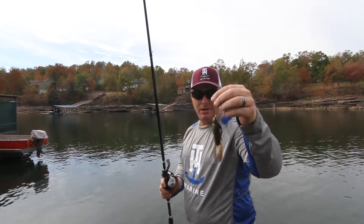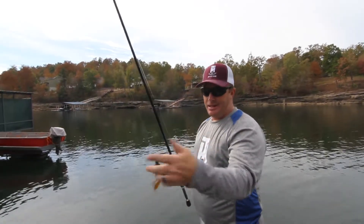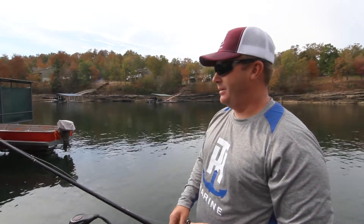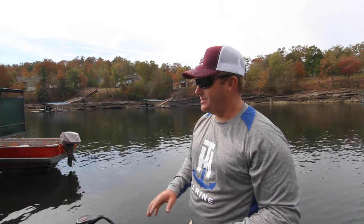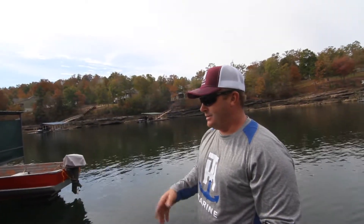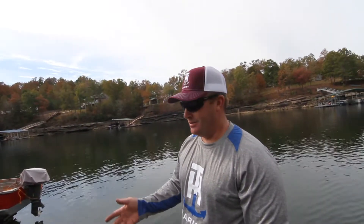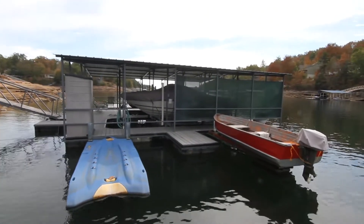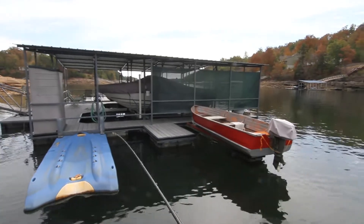That jig is pretty much the exact same jig that I won the FLW Tour tournament at Beaver Lake on this year. My favorite way to fish is just going around pitching jigs to targets. Today we're fishing docks, wood, and 45-degree rock banks, but at Beaver Lake I was running 25 or 30 different stretches a day.